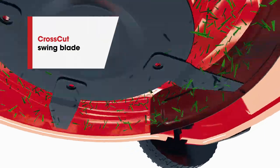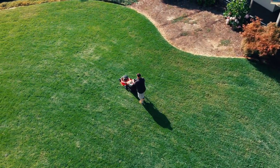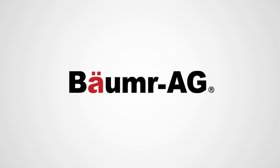And with cross-cut swing blades, you'll always end with a perfectly cut lawn that your neighbours will envy. So, what are you waiting for? Buy smart. Buy a Ballman.